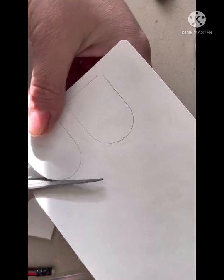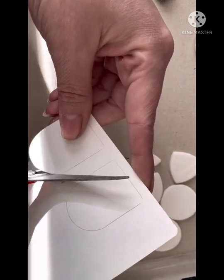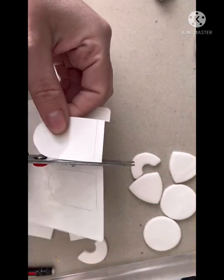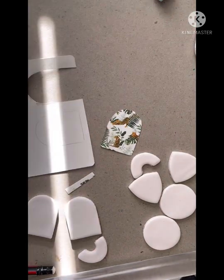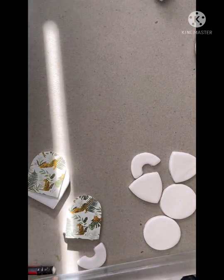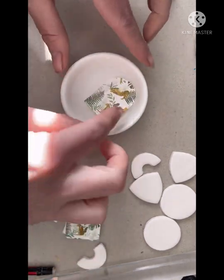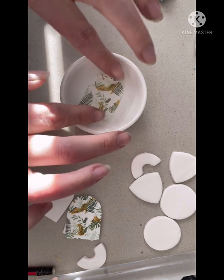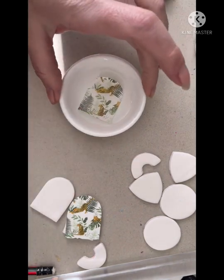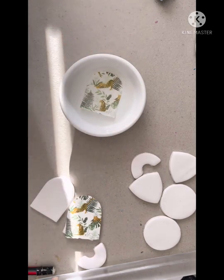Now cutting out using a pair of nice sharp scissors — sharp scissors will give you a nice clean cut, which is what you want. Now for the fun bit: we need to place our transfers into a bowl of water, ensuring they are fully submerged. Sometimes they curl up a little bit and even make a cute little squeaking sound. You just need to make sure they're flattened out and that the whole thing is underwater.